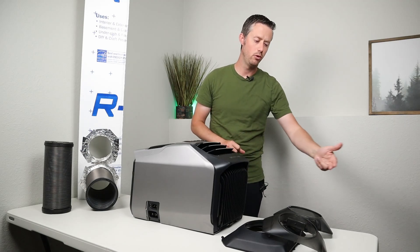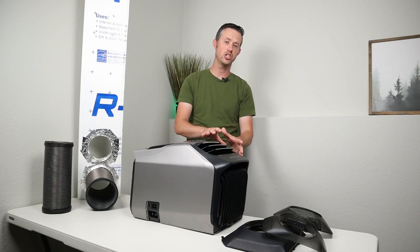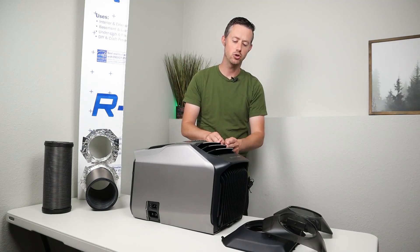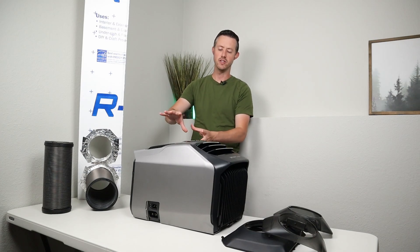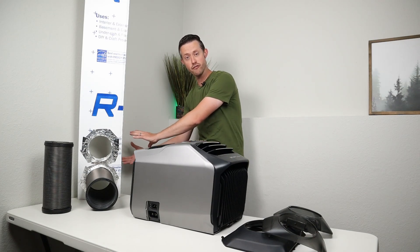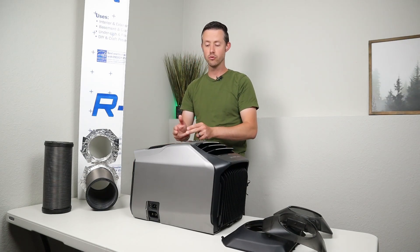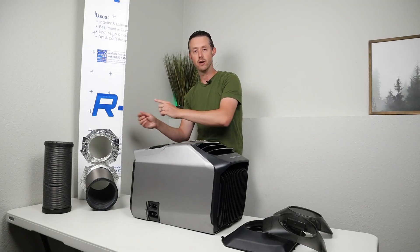On the front of the unit it pulls in air that's in the existing living space, it goes through an exchanger and it comes out much cooler and cools off your living space. The hot air then gets moved to the back of the unit where you have your intake — so it's pulling air from outside your living space, going through another heat exchanger, and then that takes the hot air and moves it outside.